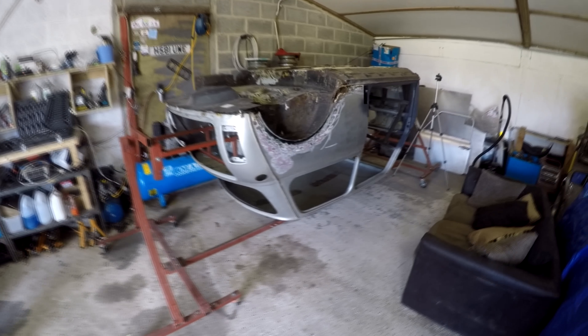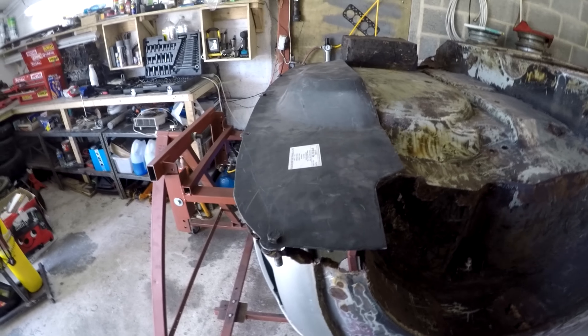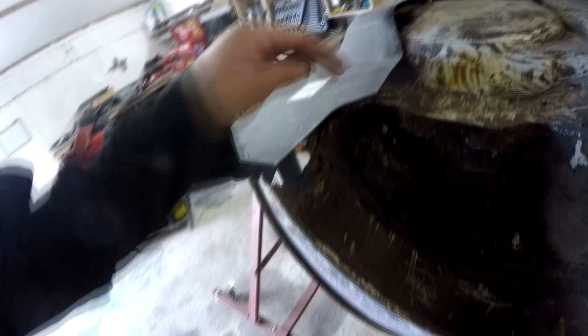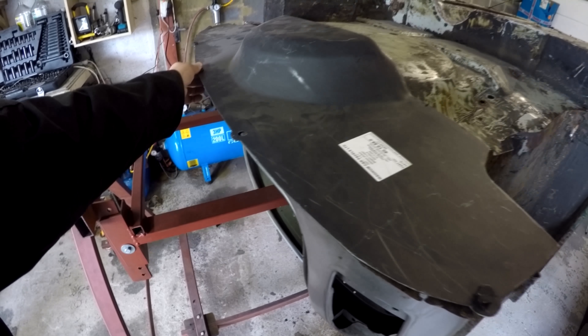Hello there guys, new day today. We'll carry on with the boot floor as per usual. I've just laid this panel in place and shoved some bolts through these holes to hold it roughly in the right place at the back. Now I can see how much needs trimming off this side — I can lay it fairly flat, draw a line on the other side, and start cutting up this new panel, just cutting off the bits that I need.